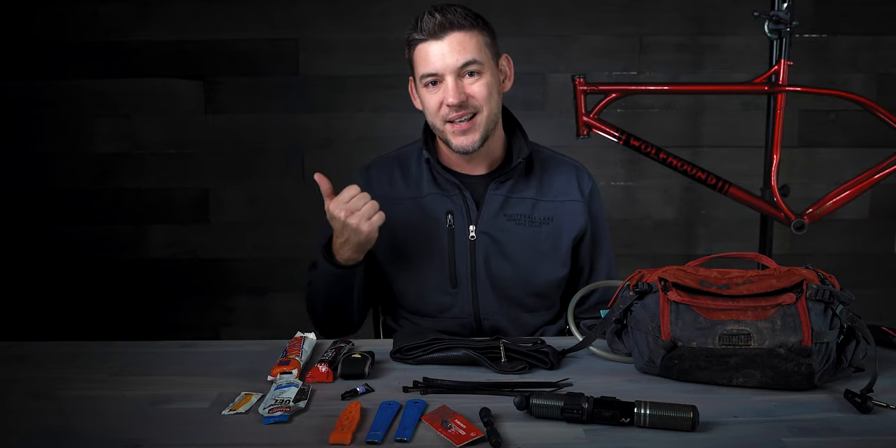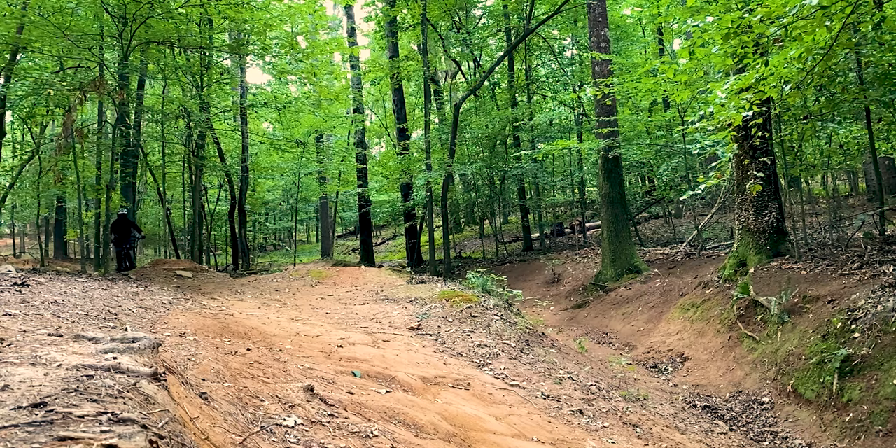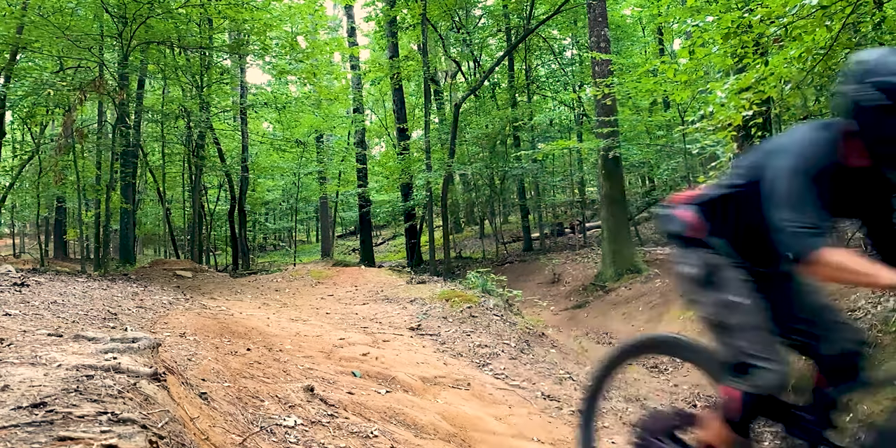Super glue is incredibly light, very small, and crucial to stop bleeding or seal up a cut when you run into a wreck situation. It cleans up a cut almost instantly so you can keep on riding that day. It's probably what they would do for you at the emergency care center or hospital if it's a small enough cut. You can get just any clear super glue — it's good for your body and cleans it up quickly.